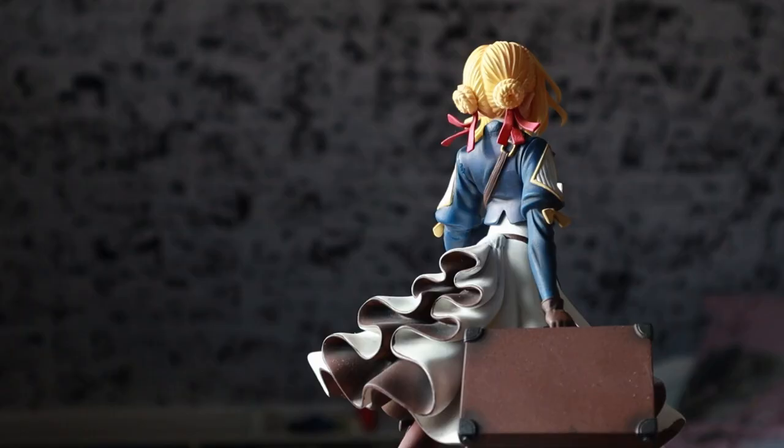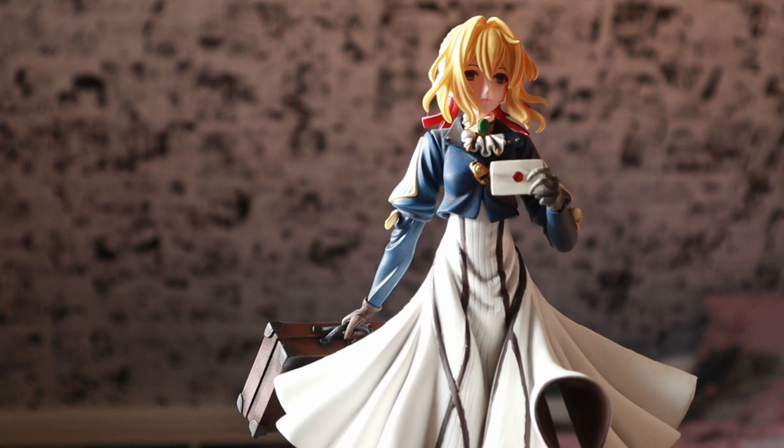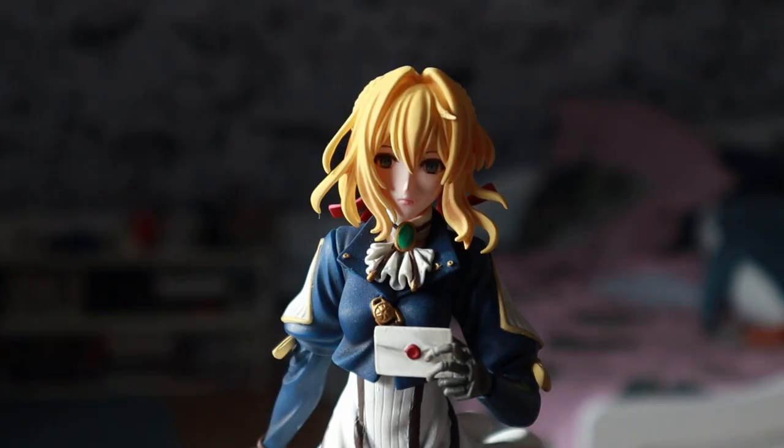If you want to see how this Violet looks painted by a professional, check out our unboxing of the pre-painted version. Have you ever painted a model kit or are you planning to do so in the future? Let me know in the comments and hopefully we are going to see each other again in the next video. Bye!